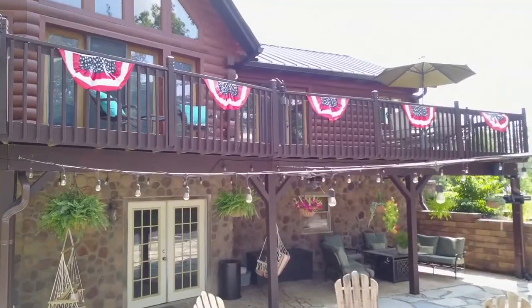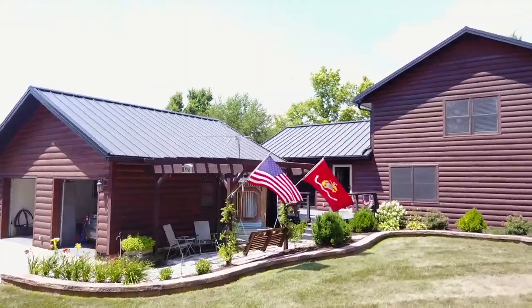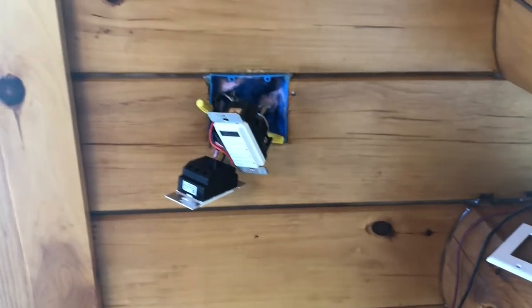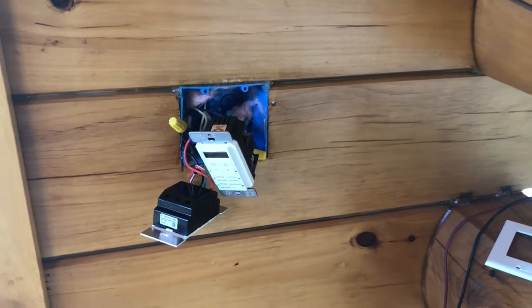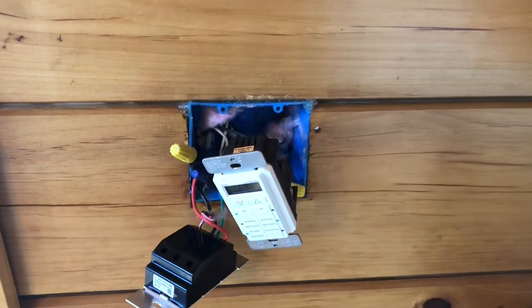I'm already mid-project as you can see behind me, so I figured I'd get the camera out and show you. So I have one of these timers on the inside of the house that controls the light on the outside of the house.